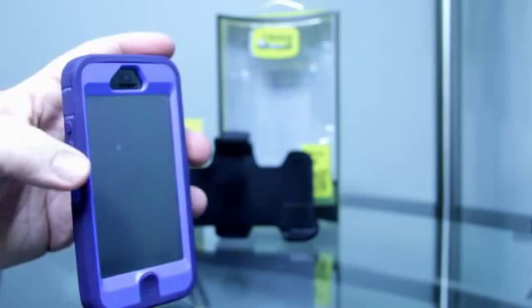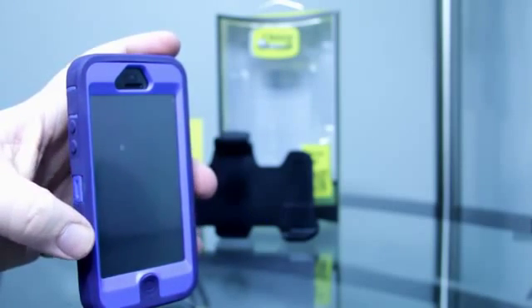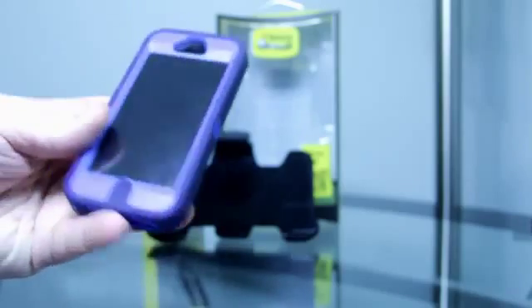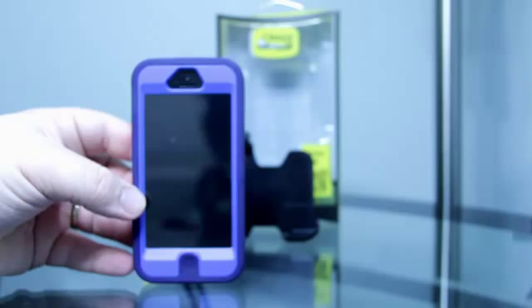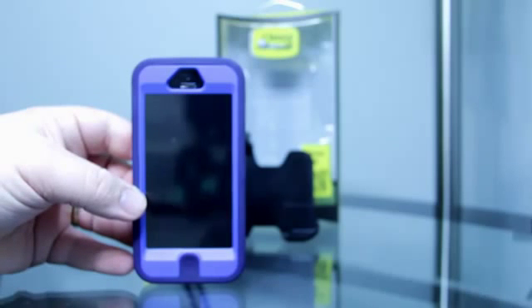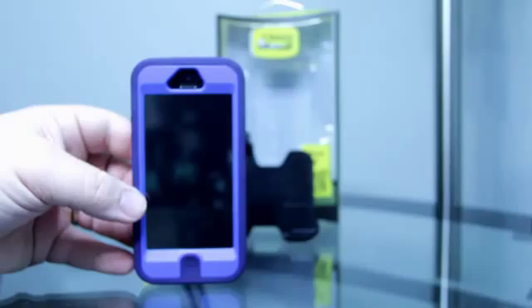Guys, this has been a review of the Defender series case by OtterBox. Thanks for watching — please rate, comment, and subscribe, and I will see you in the next video.